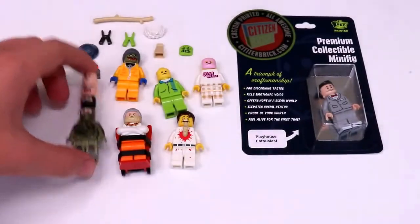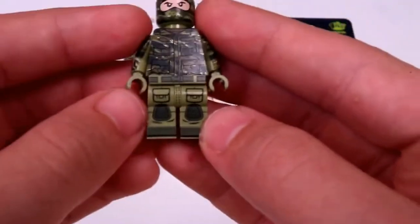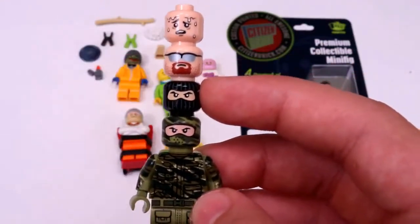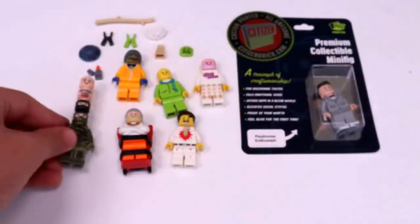Moving on to some more production Citizen Brick items. I have these really cool tactical legs, the tiger camo torso, this camo head, a balaclava head, this cool militaristic head, and then this really sweaty head. So there is all of that.